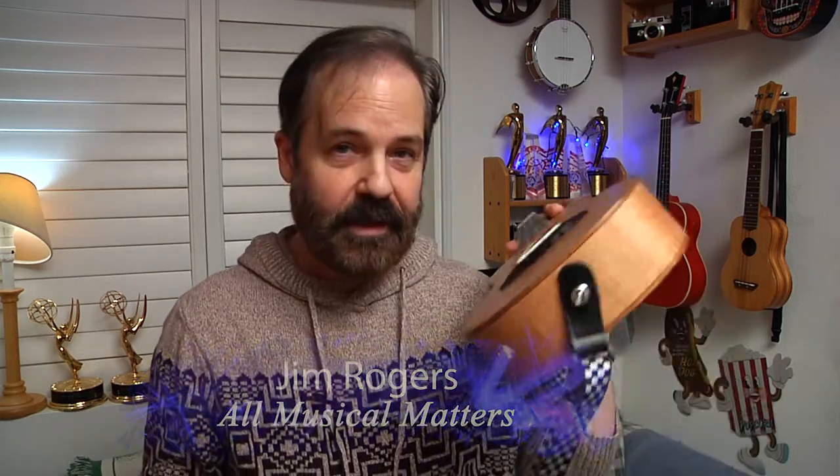Hi. On today's show, I have a product review of this concert ukulele. Stay tuned.